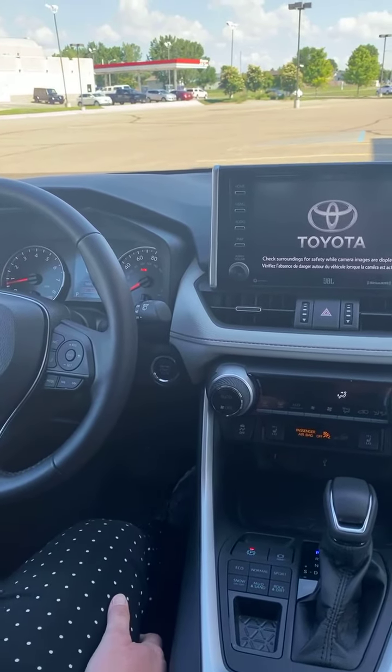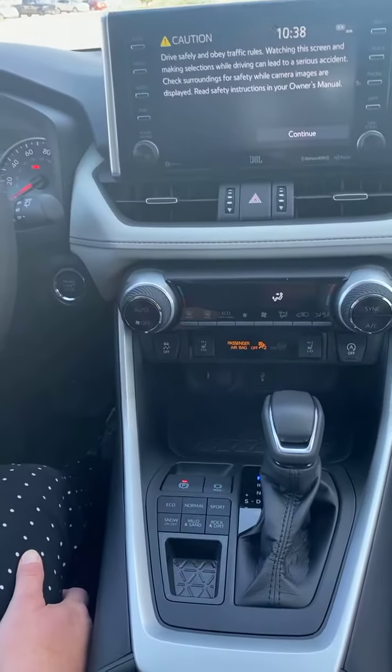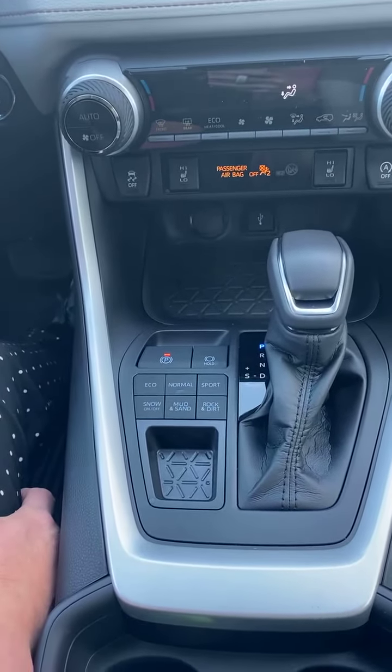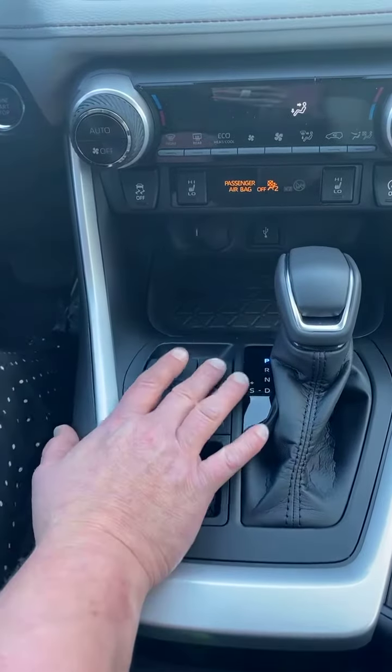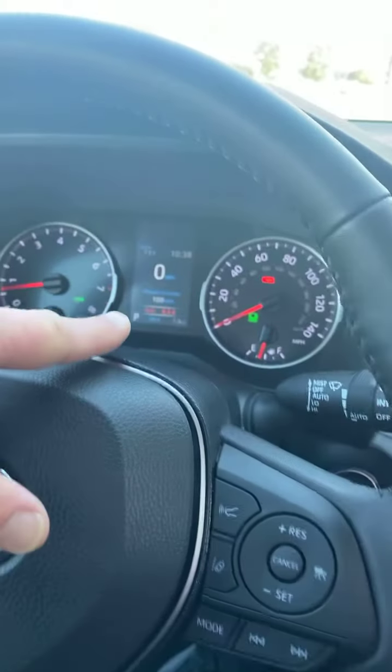This feature is great for if you're traveling in town — stop and go traffic, stop lights, drive-throughs. It will make sure that it holds the brake for you when you come to a complete stop. All you have to do is press the button right here, and a green light will illuminate showing that the hold will be on for this entire trip.